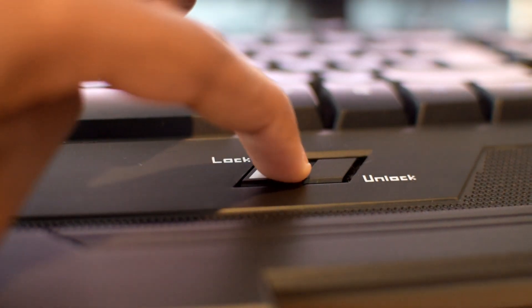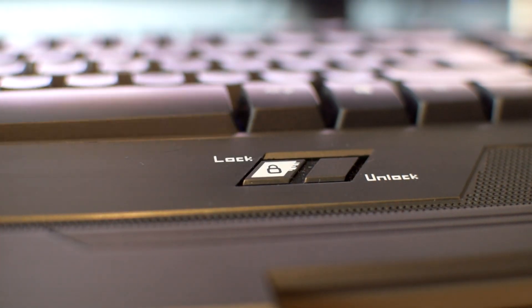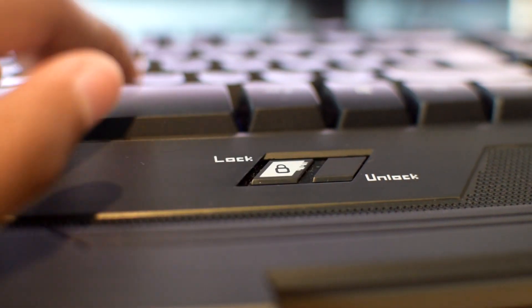The build is plastic and the build quality isn't the best, however it is still rigid, sturdy, and it doesn't feel like a cheap keyboard. One of my favorite features is the lock and unlock button. When I go to clean my keyboard I can slide it into the lock position and clean it without any keys being accidentally pressed or anything being accidentally closed on my computer. Inside the box you also get a key cap puller so you can pull out all your keys and clean them really easily.